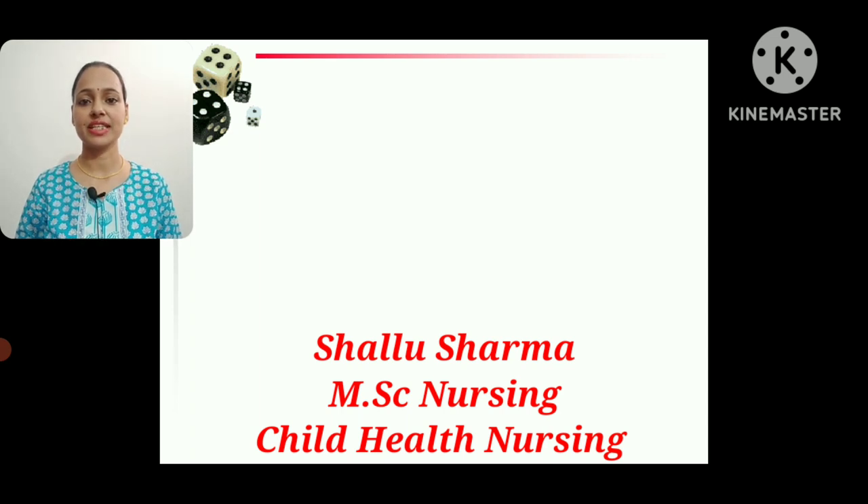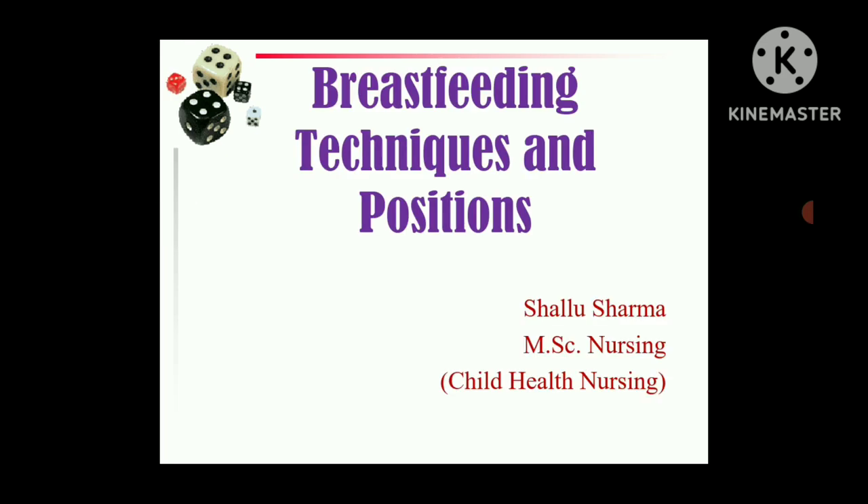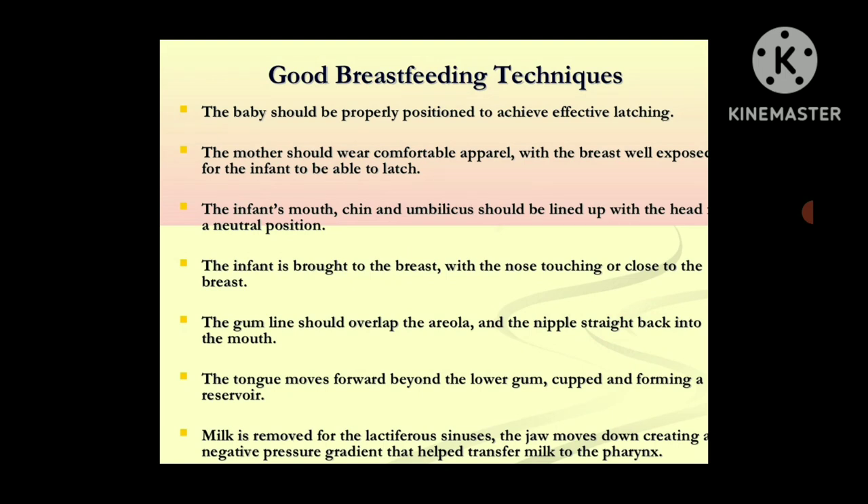Let's start with today's topic: breastfeeding techniques and positions. In the previous lectures, I discussed the composition of breast milk and how to do the storage of breast milk. What are the good breastfeeding techniques? First, the baby should be properly positioned to achieve effective latching. Latching means attachment — proper attachment of the baby with the breast — and that depends upon the proper position of the baby during breastfeeding.